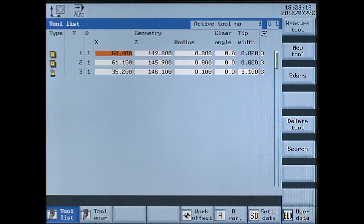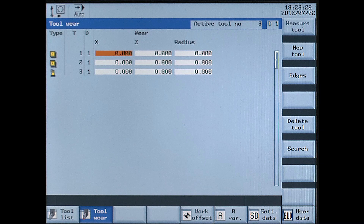Therefore, press the offset key. Press the tool wear soft key on the horizontal bar. Select the required tool. Put in the data for x and confirm with the input key.